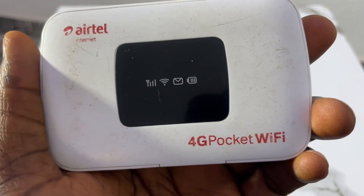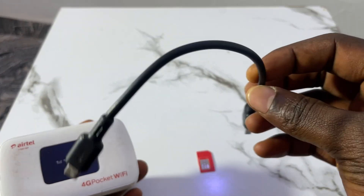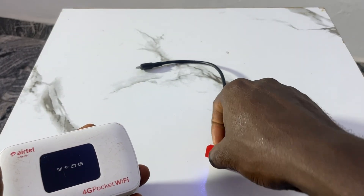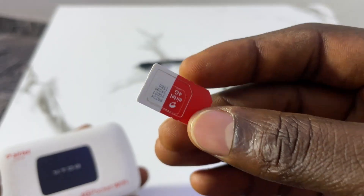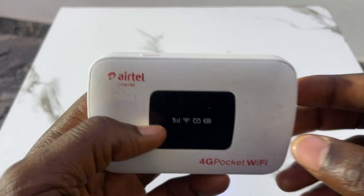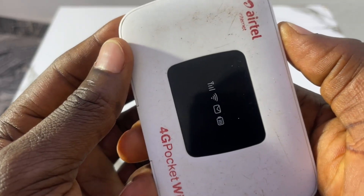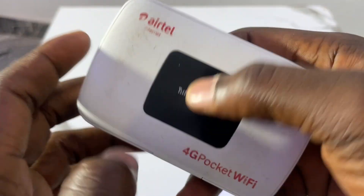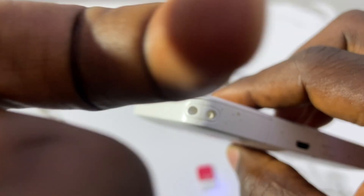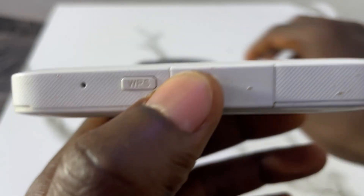Here's my MiFi — 4G pocket MiFi or WiFi as you can call it. It comes with a charging cord and also a registered SIM card, which is a micro SIM card. Looking at the periphery: here's the power button — press and hold for about three seconds to turn it on. Turning it around, there's a rope to hang it on your finger, and here's the charging port, a normal USB charger, not Type-C.